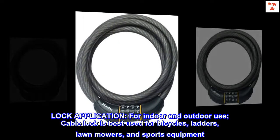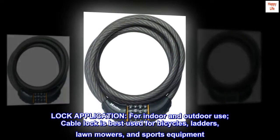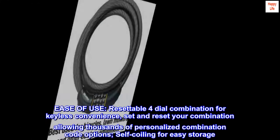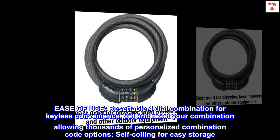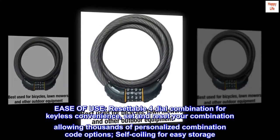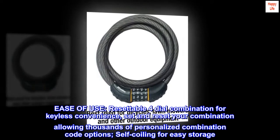Cable lock for indoor and outdoor use. Best used for bicycles, ladders, lawnmowers, and sports equipment. Features a resettable four-dial combination for keyless convenience — set and reset your combination, allowing thousands of personalized combination code options. Self-coiling for easy storage.